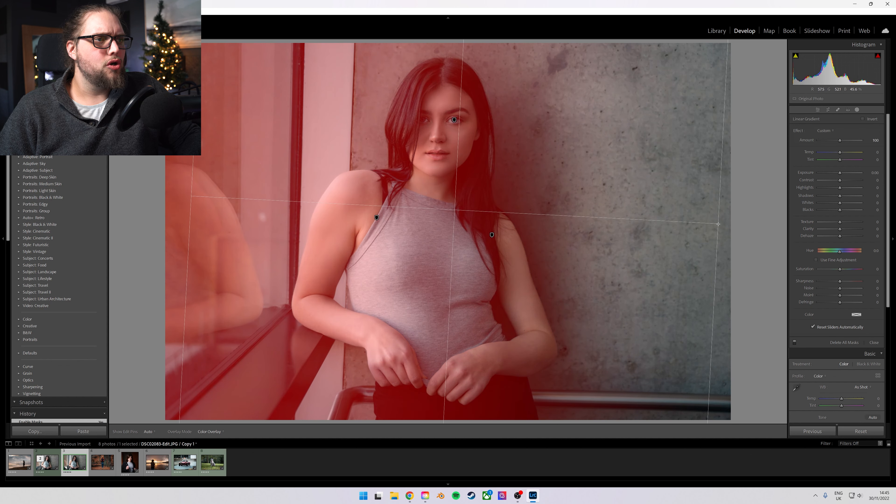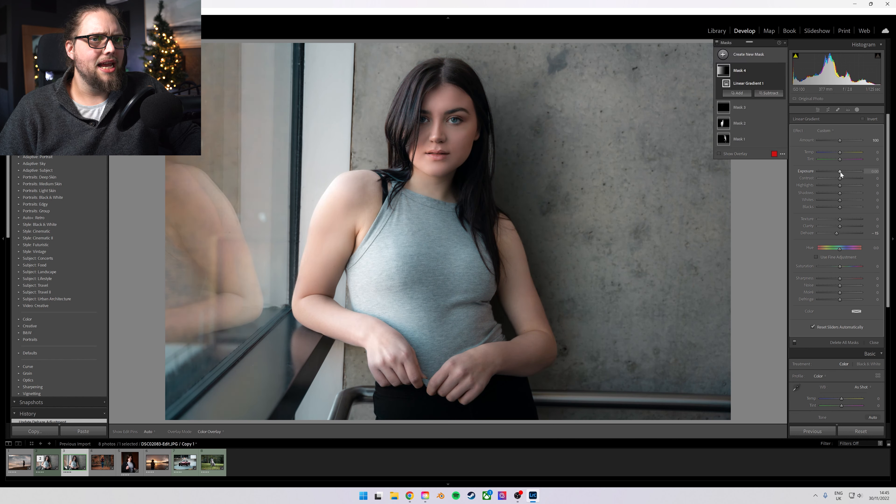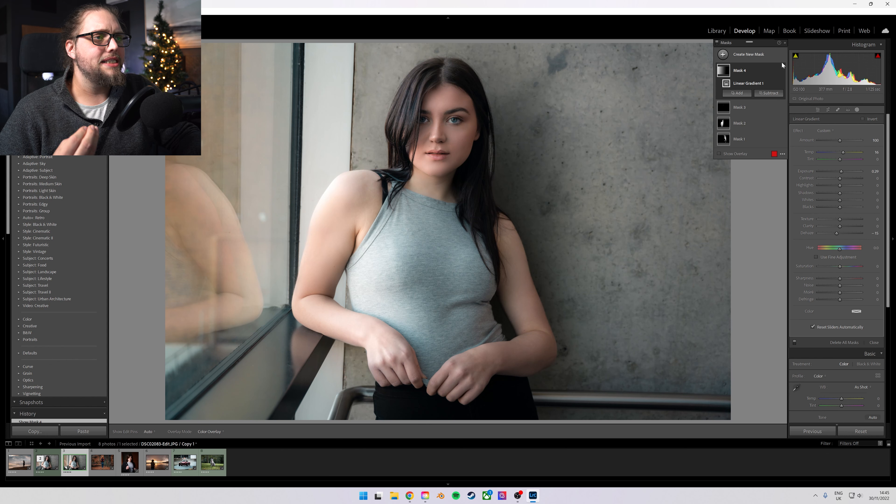We've got a little pop in the eyes and we've just bumped up the exposure on her side facing the window. If we really wanted to, we could come in with a linear gradient, drag it in from the side with a nice feather, add a negative bit of dehaze, bump the exposure up a little bit just to brighten it as if sunlight is coming in — maybe even warm that a touch. The masking in Lightroom is so good now that it's really reducing the amount I need to go over to Photoshop by a huge amount.